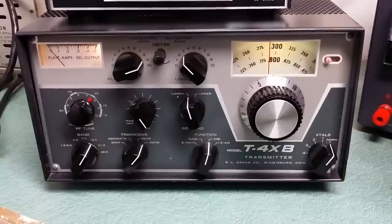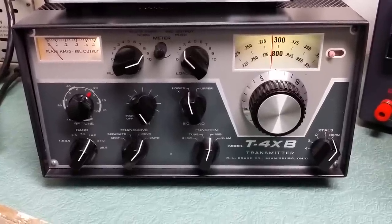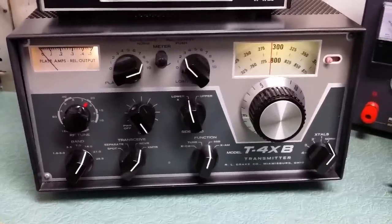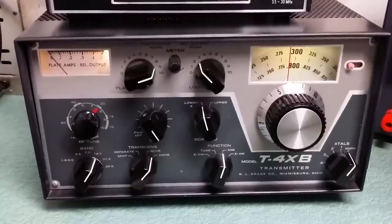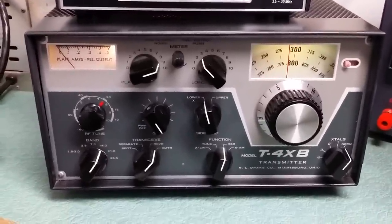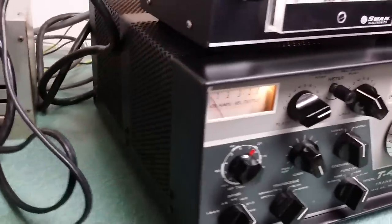This is the Drake model TX-4B, 10 through 160 meter HF transmitter. This one is a beautiful example of the T4XB — absolutely gorgeous front, all the way around, even on the inside.